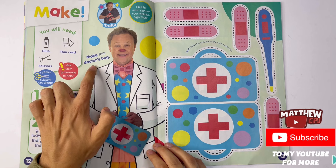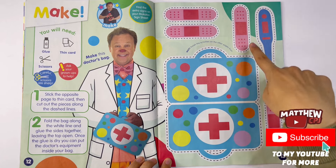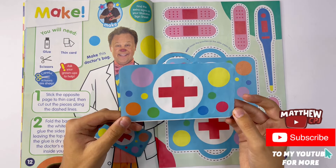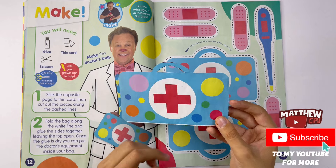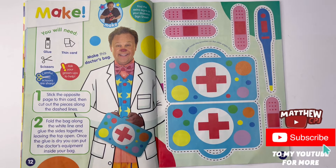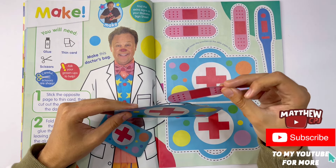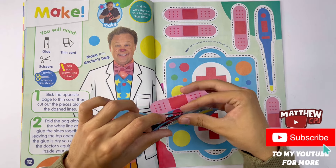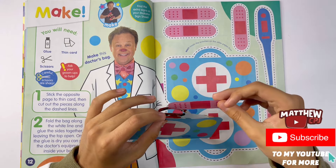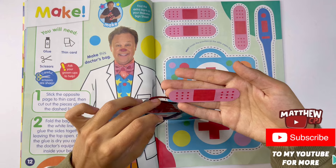Make. Make this doctor's bag. You will need some glue, some thin card, and some scissors. So we've got the parts here for the plaster. Looks like another one here. Thermometer. And there's a doctor's bag right here. Let's start with the doctor's bag. See it's all covered in with spots. There's a big red plus in the middle, then the same on the other side. Now I'm going to show you each of the plasters - there's one, two, three, four - you can open it up and put them inside.